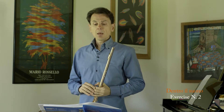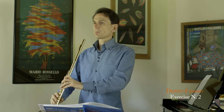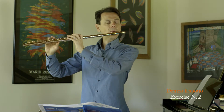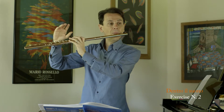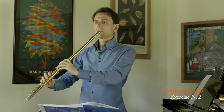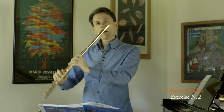No tonguing at all — every time blowing out completely and coming back to the neutral position. Neutral position, breathe, and so on.